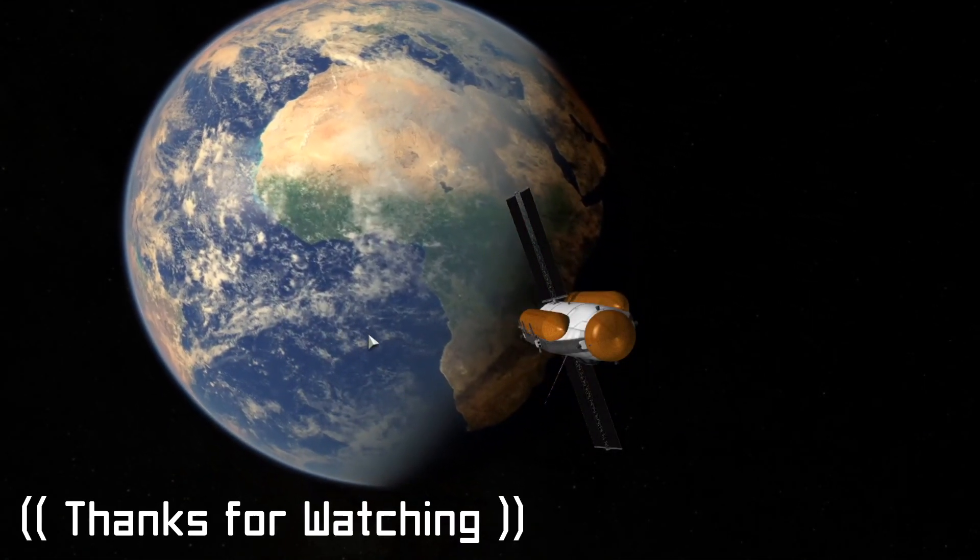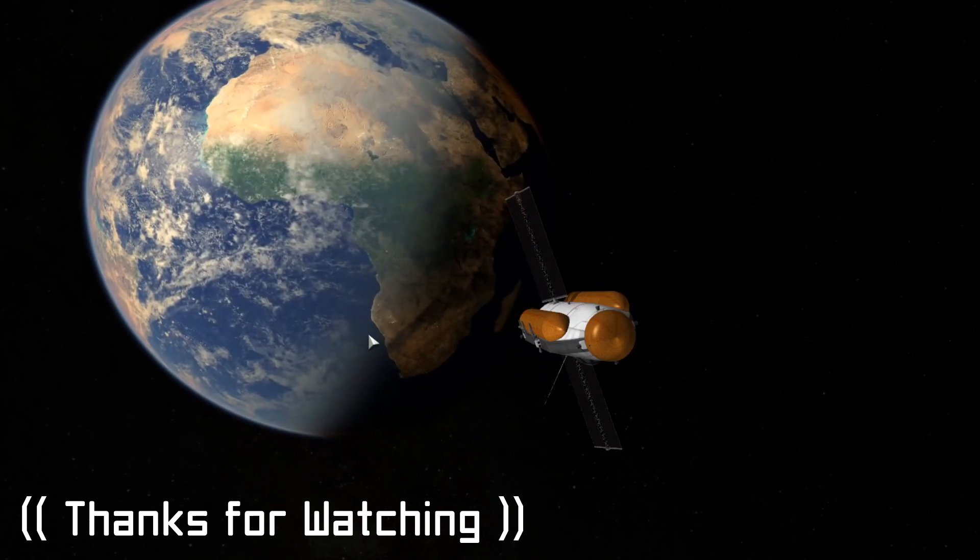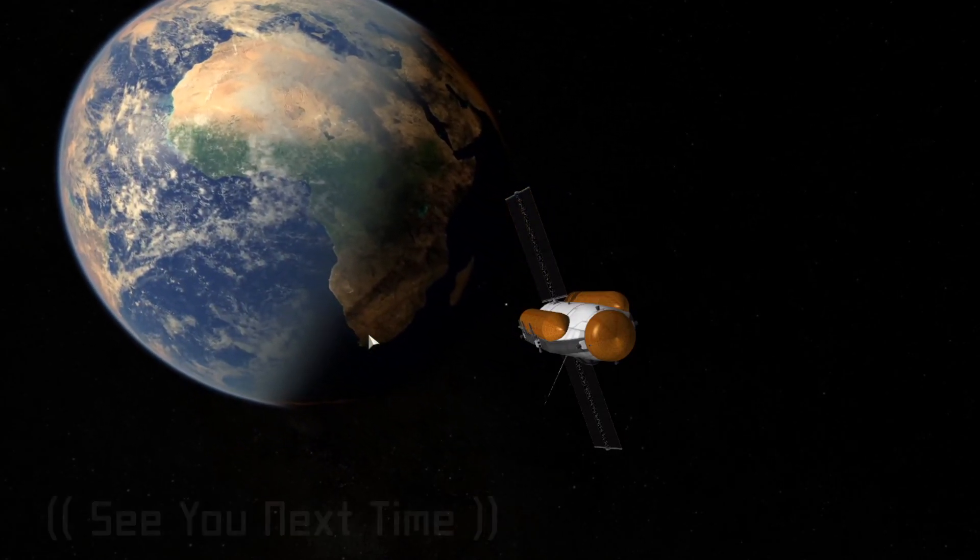That's going to do it for this one, everyone. Thank you so much for hanging out — I really do appreciate it, and I will see all of you in the next one. Until then, see you later.